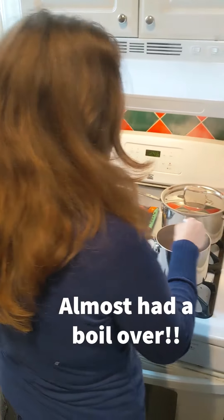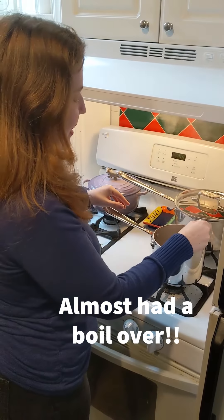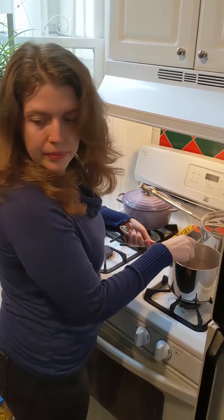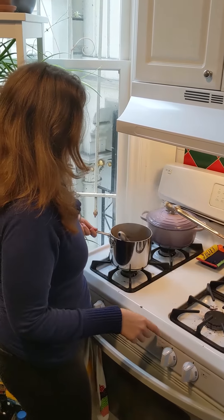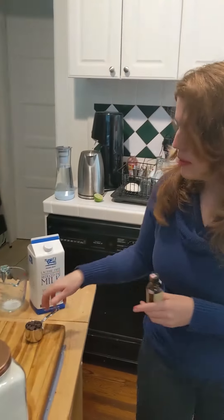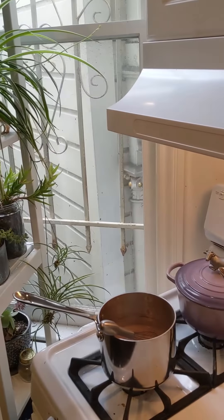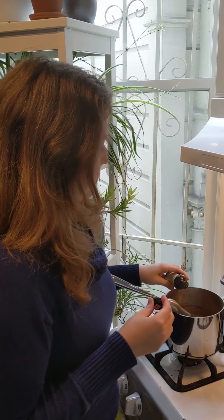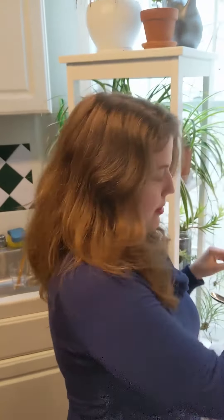It started boiling — I wasn't paying attention. That's fine. I'll just take it off the heat here. Off the heat, we're going to add a quarter of a cup of chocolate chips and a half a teaspoon of vanilla. Cover it for one minute and let the chips melt.